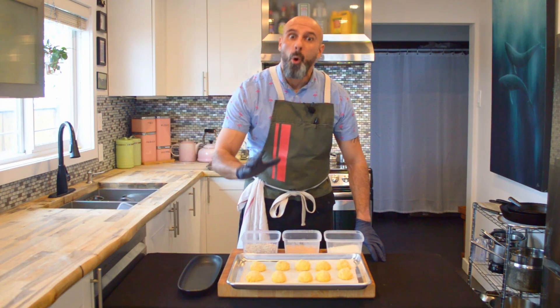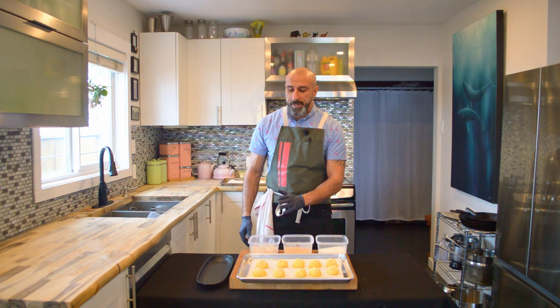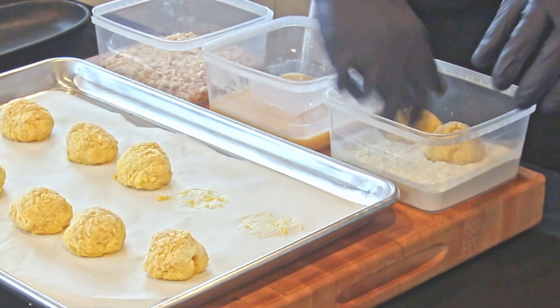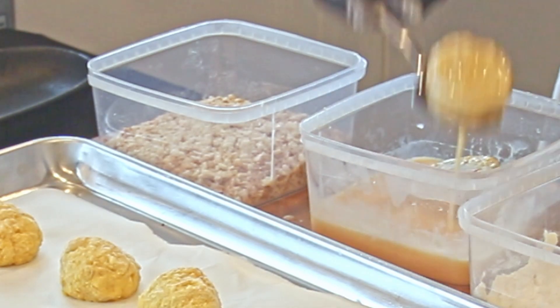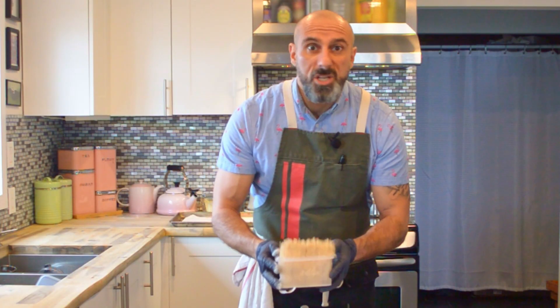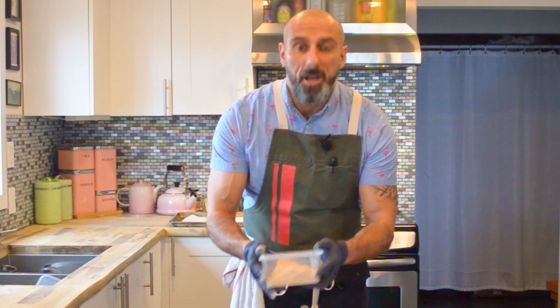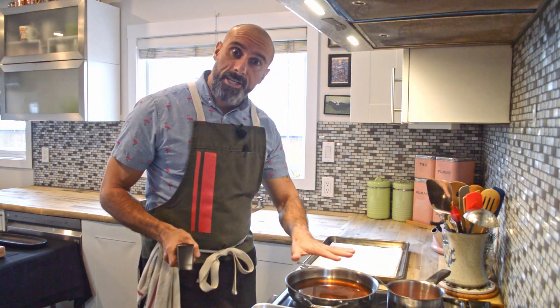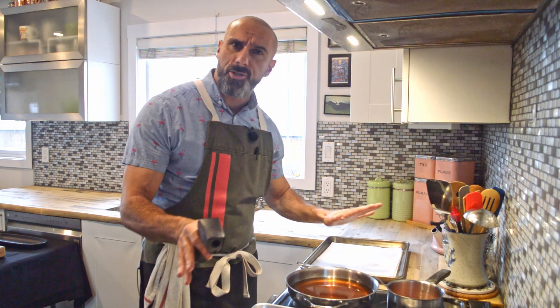I let these freeze up overnight. Now I'm going to run them through the breading station — very simply, drop them into the flour, then into the egg wash, then transfer to the breadcrumbs. Make sure they get fully covered. Now we're ready to fry.